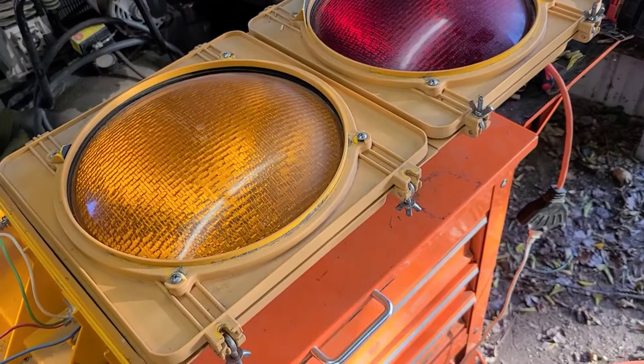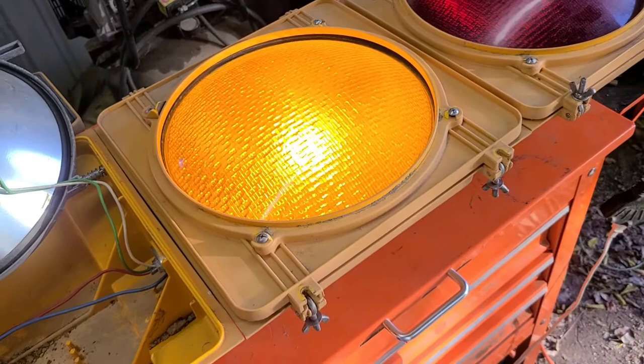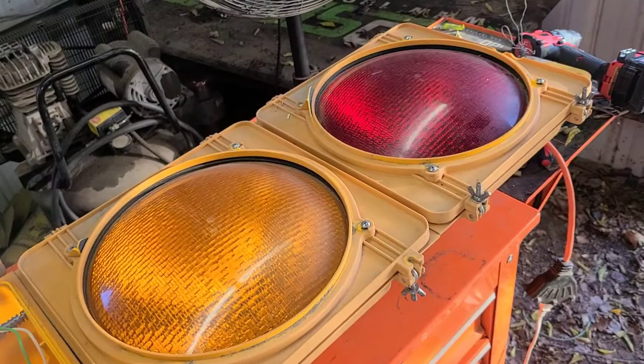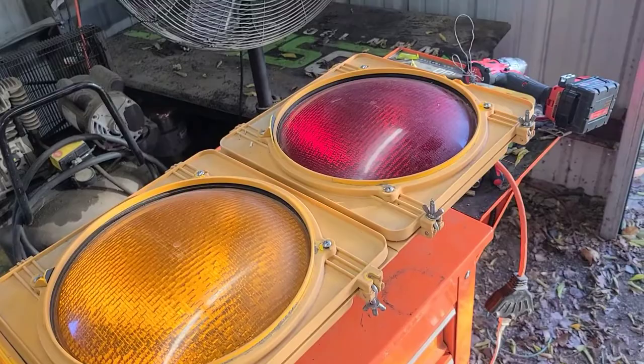I'm going to button it up. I still need to figure out some way to mount that board, but I guess it won't hurt to just let it dangle - everything's plastic, it's not going to hurt anything. Anyway, that's all for today. In a future video I'll have it hanging up in the shop with it working.